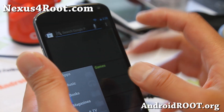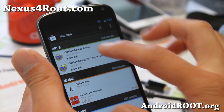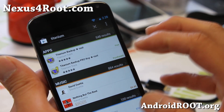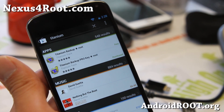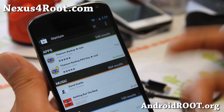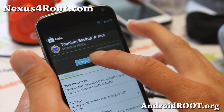Go ahead and go to the Play Store, type Titanium, and go ahead and install Titanium Backup Root. I highly recommend you also get the Pro Key — it's totally worth it when you're restoring apps. It'll be all in one step, one click. So go ahead and get both. Definitely worth it.